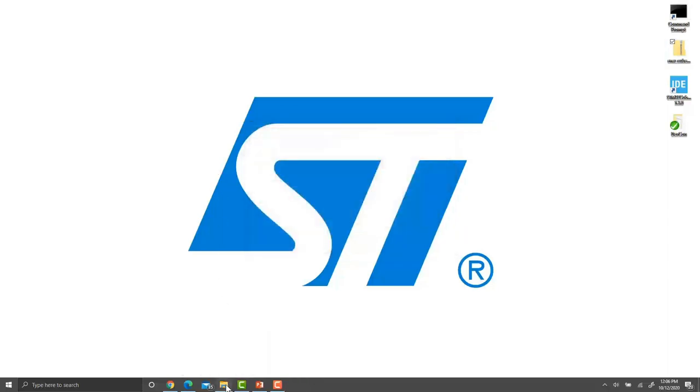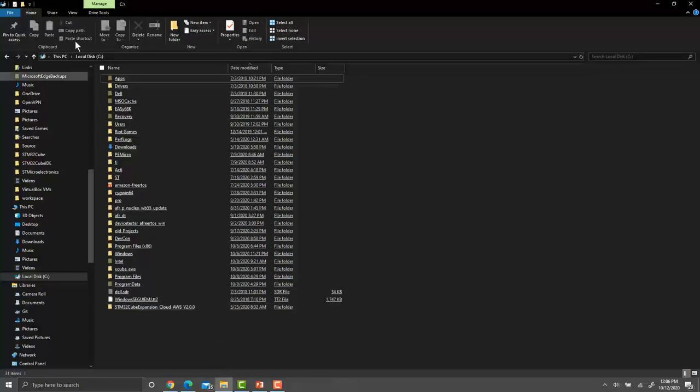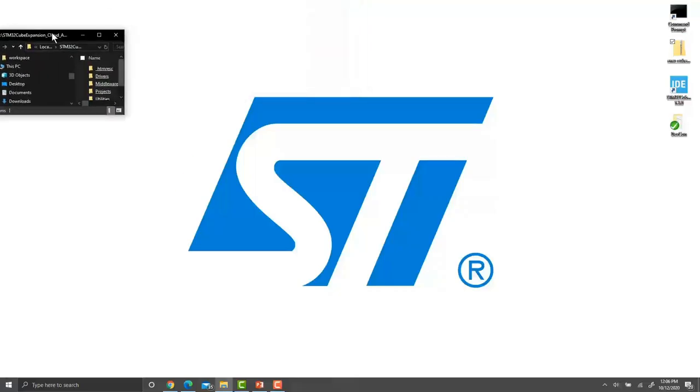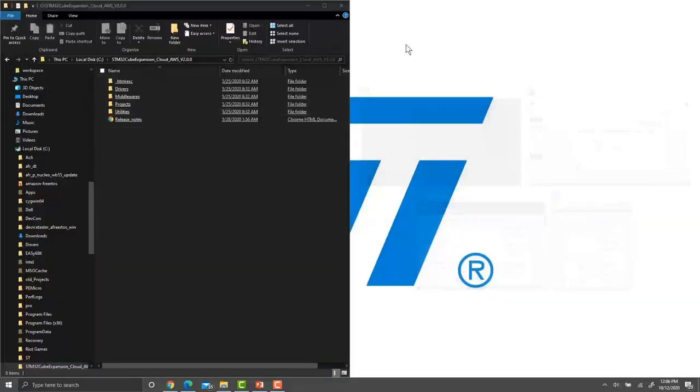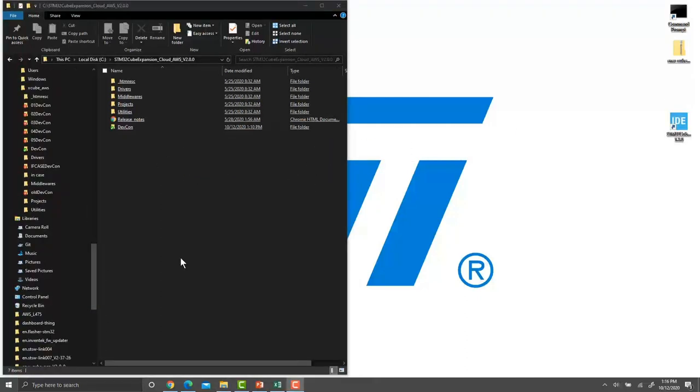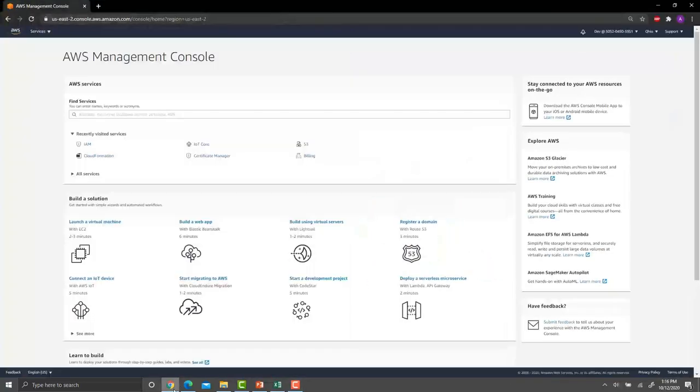When we open File Explorer and navigate to the C drive, we'll see a new folder called 'stm32 cube expansion'. We need to place our devcon folder in that main directory. Now we can create our AWS IAM production and development user accounts. Log into your AWS console, select IAM by typing IAM in the search bar, then select Users and click Add User.